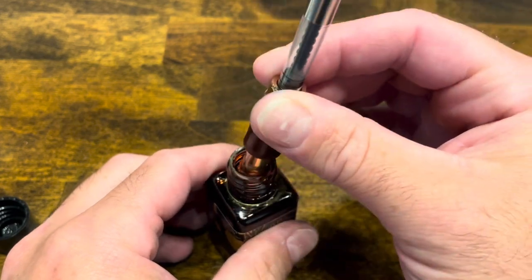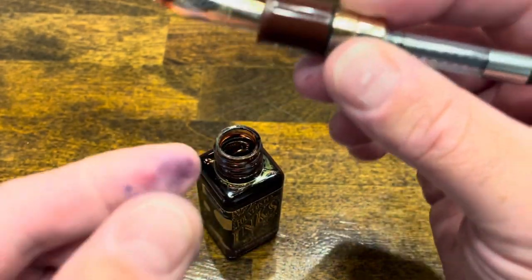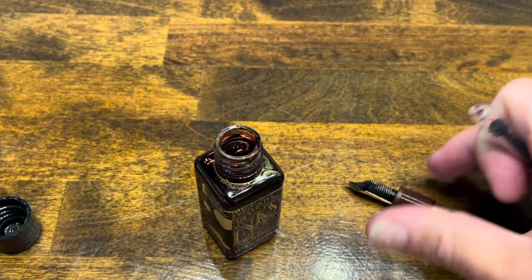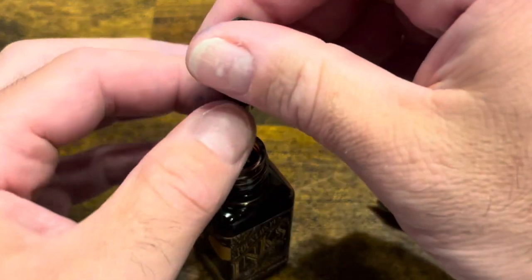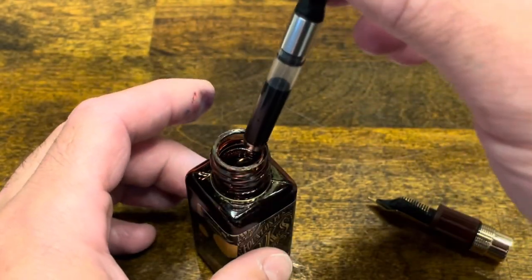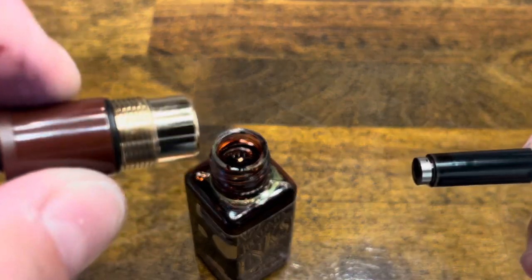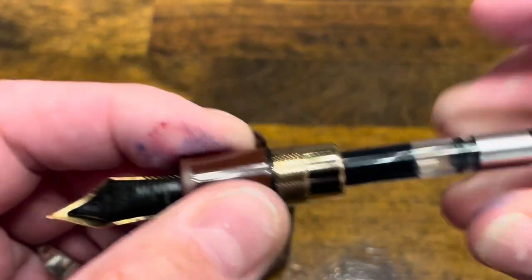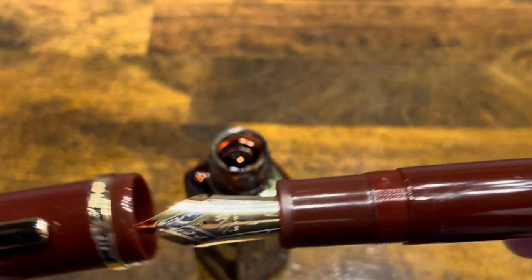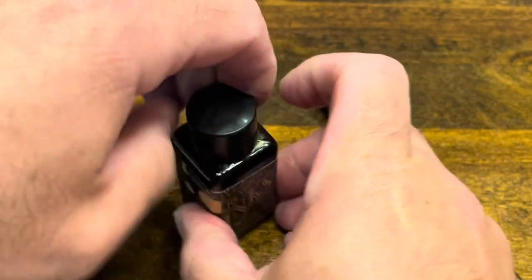So we have two options: syringe fill the converter, or directly fill up the converter itself — let's try that. I'll take the section off, submerge the converter, and give it a turn to draw up ink. Then insert the converter back into the section, screw on the barrel, followed by the cap, and we're ready to write.